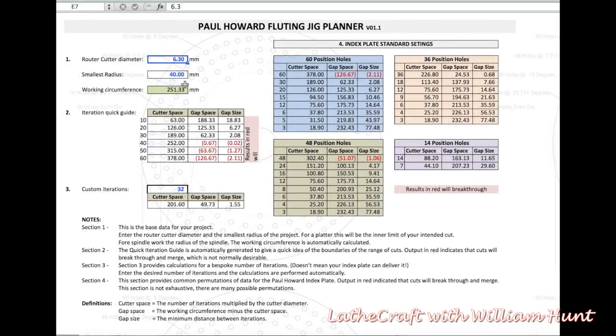To do a worked example: let's say we're going to use a cutter of 8mm, and the smallest radius of our piece is 55mm. That works out to a working circumference of 345mm. We're looking for a gap of around 3mm to make it look busy. Trying 30 iterations gives 3.52mm, which seems okay. We can then look across and see there's an option to use the 60-position holes, or every other slot on the 60-position holes, which gives us what we want.